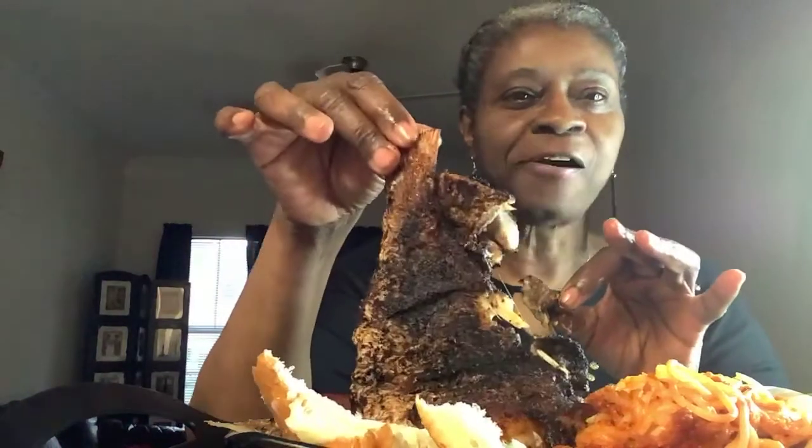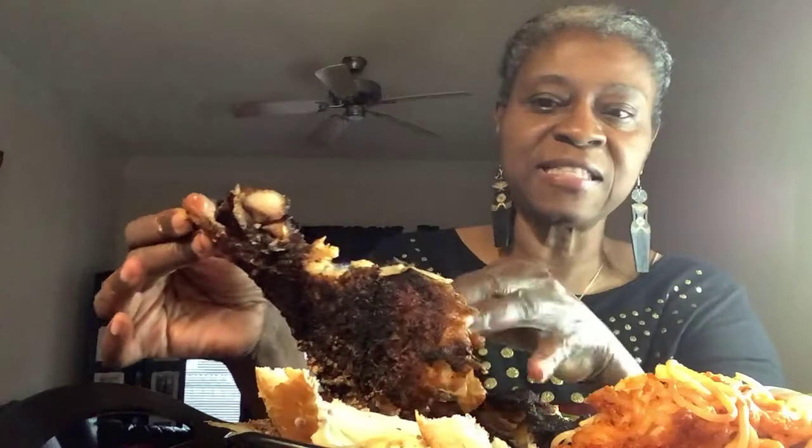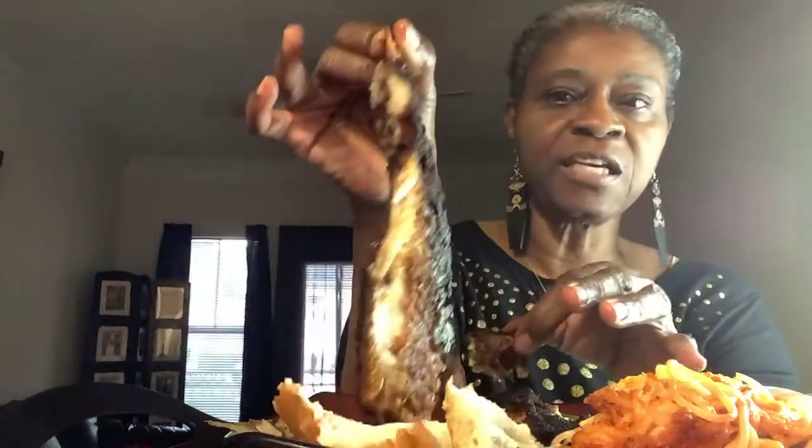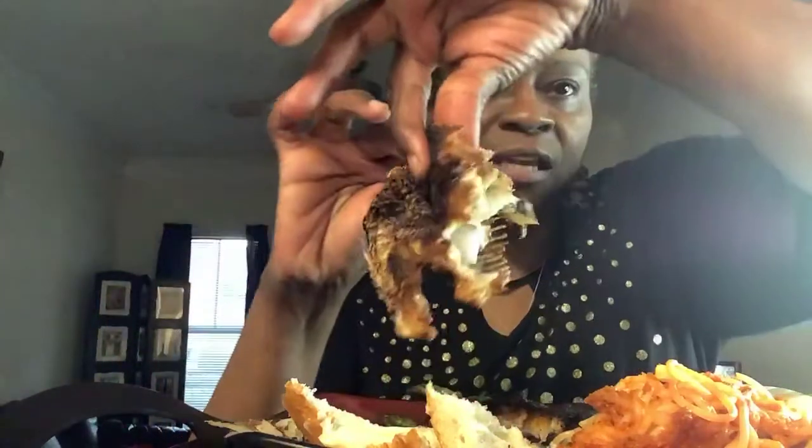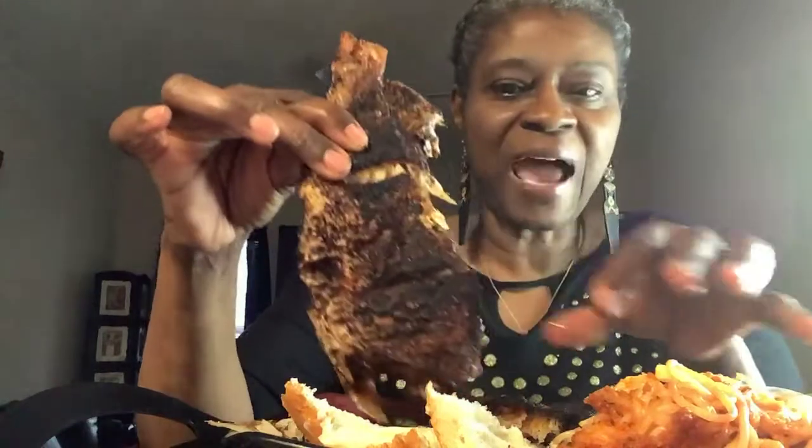That blackened seasoning on there is so good, and it got my fish so crispy. I know it looks like it's burned, but it's not burned — it's that blackened seasoning. You see that meat? Look at this meat. All of this dark exterior is just that blackened seasoning. It's fine, y'all — it's seasoned to the T.